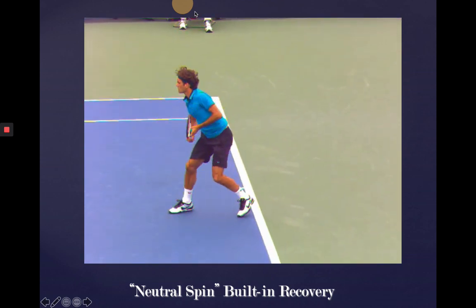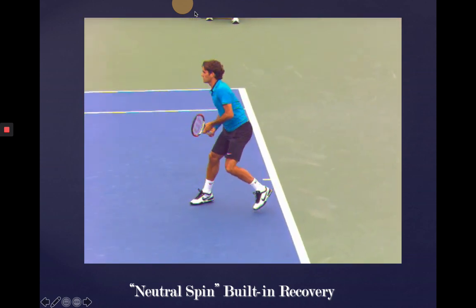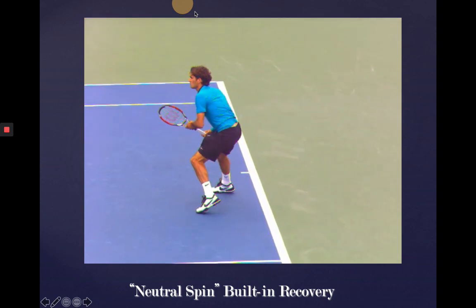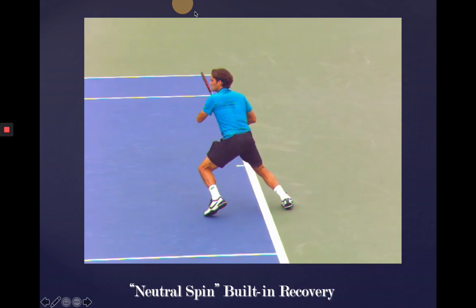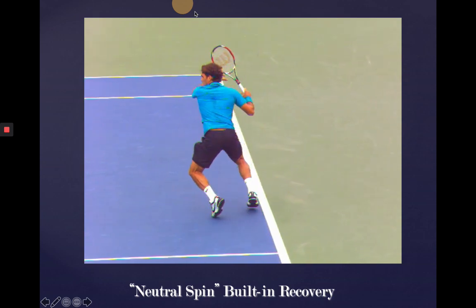So a couple of things to start working on there that will consolidate your movement and get your performance down to something that is more relevant for the higher levels of play. Good luck working on all that.